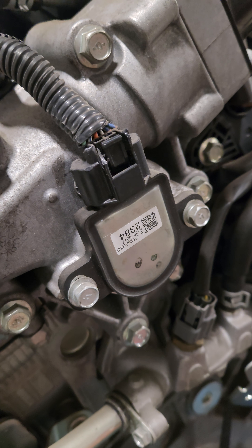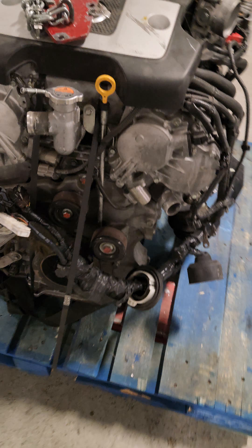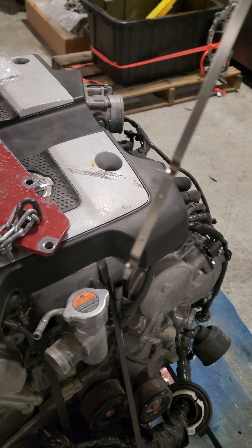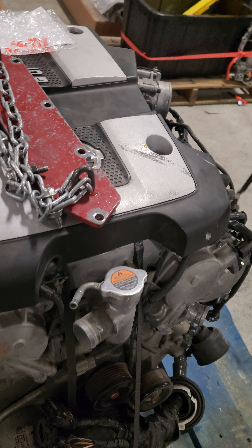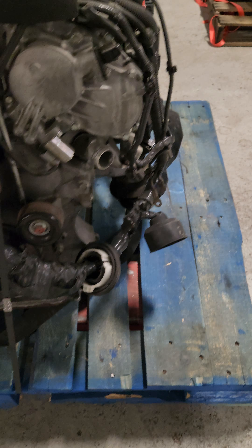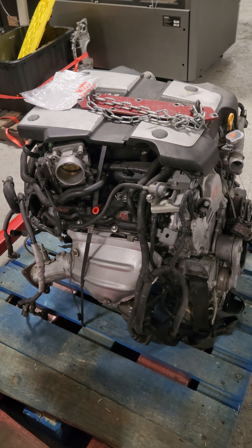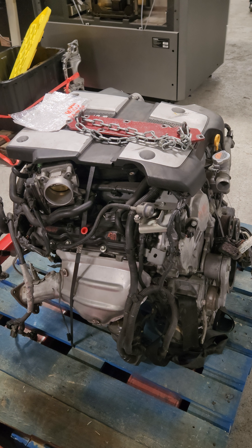They didn't destroy the VVEL sensors or remove them — I hate it when guys cannibalize all the small components off these engines. The dipstick has an amazing sheen to it, so this is 100% going to be a beautiful engine when I tear it down. That's what you want — a really solid, clean engine — because you're building forged internals for a car you're going to be racing all the time. Why would you start with a trashed engine?